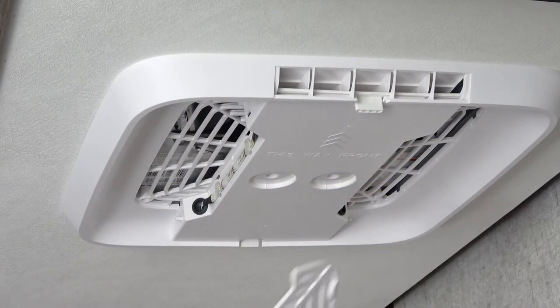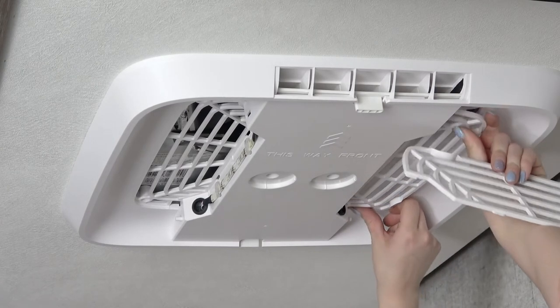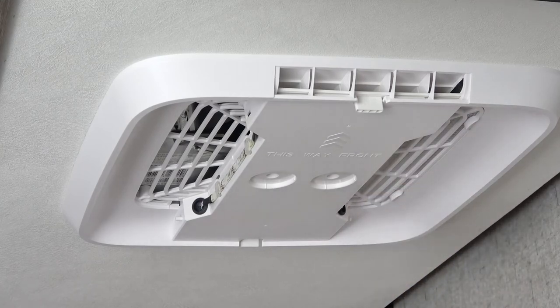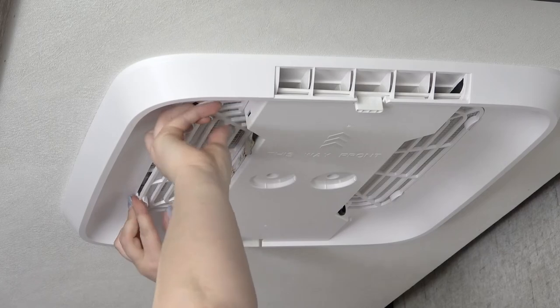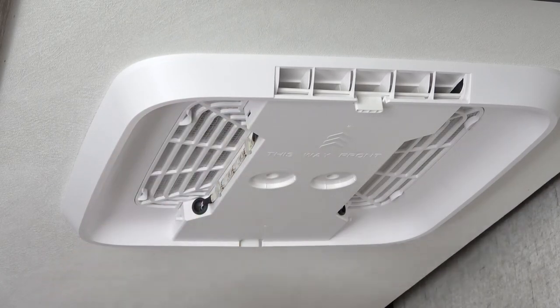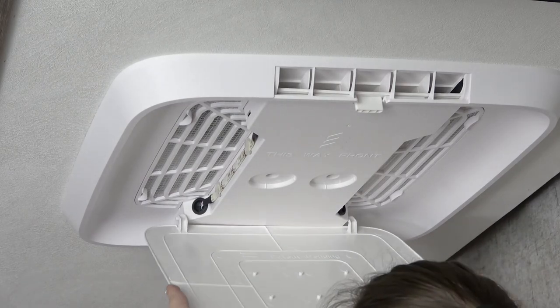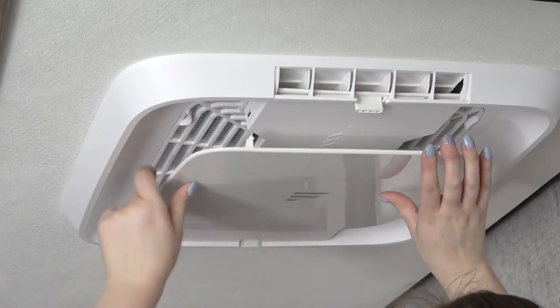Next, install the filters in the air distribution box. Finally, install the decoration plate to the air distribution box. This completes the procedure for setting the dip switches.